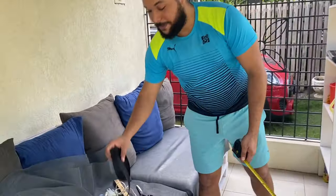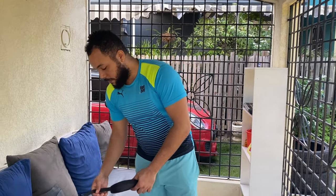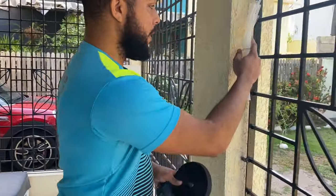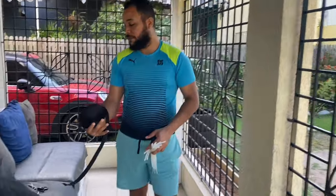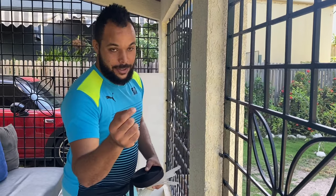We're going to use velcro because we want something we can easily pull off or release if we need to change it up, clean the grills, or clean the mesh itself — it's like a quick release. We're going to use a glue gun and velcro, and affix the velcro on the outside. The other side of the velcro will be affixed to the mesh we cut out, and then it's a simple snap on and release. Velcro is pretty strong so it should be robust, flexible, and easy to use.